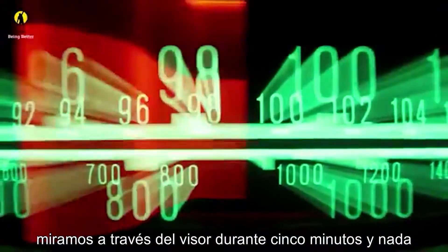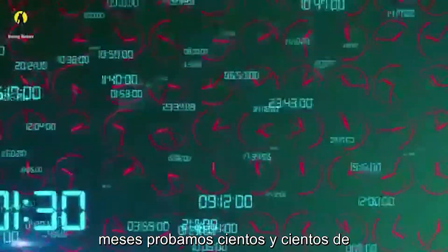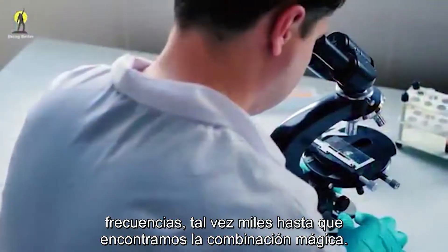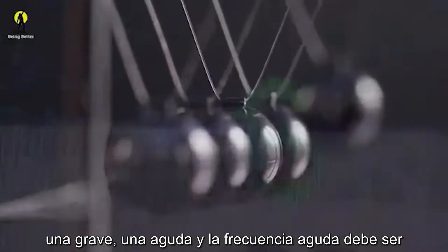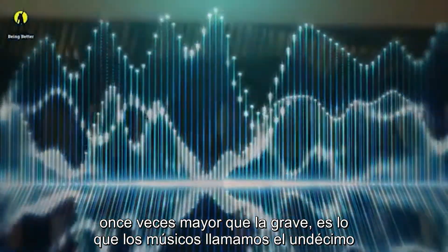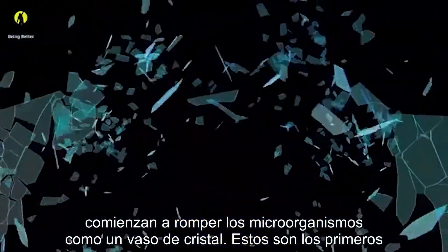So we try 102, 103, and so on. Over the course of 15 months, we try hundreds and hundreds of frequencies, if not thousands, until we find the magic combination. The answer is you have to have two input frequencies — one low, one high — and the higher frequency must be 11 times the lower. It's what we musicians would call the 11th harmonic. When we add the 11th harmonic, we begin to shatter microorganisms like a crystal glass.